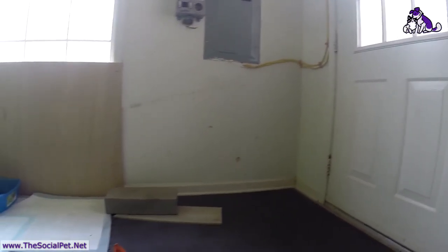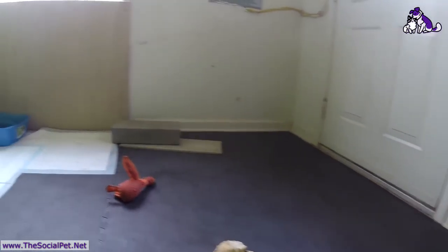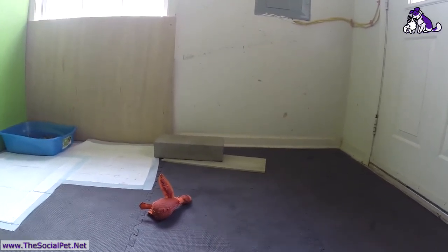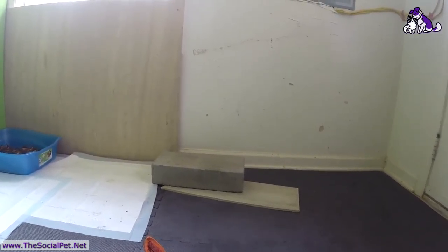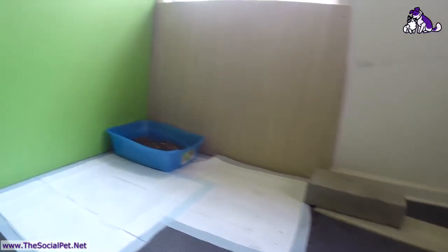We have a block for the door, and I'll show you how that works when we go outside to let the puppy brigade in. The block is for safety to make sure our puppies don't get squished.